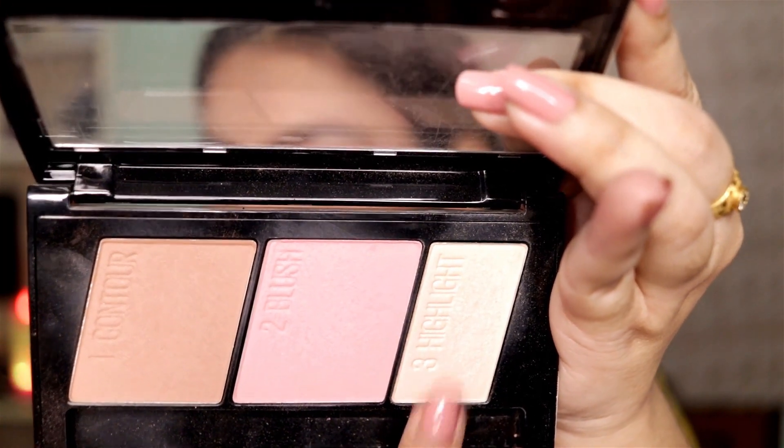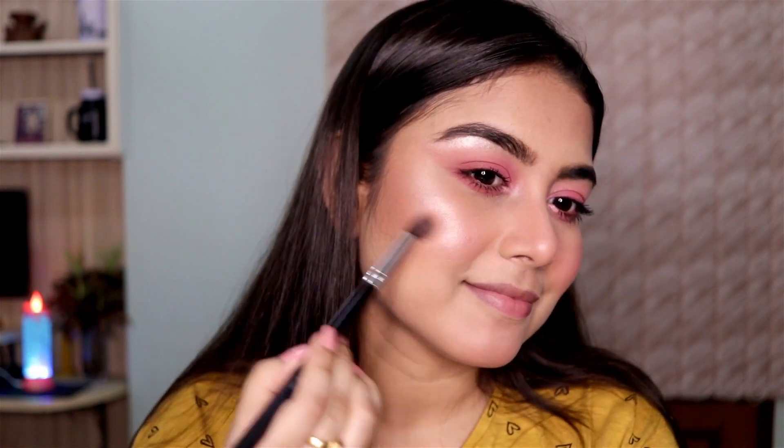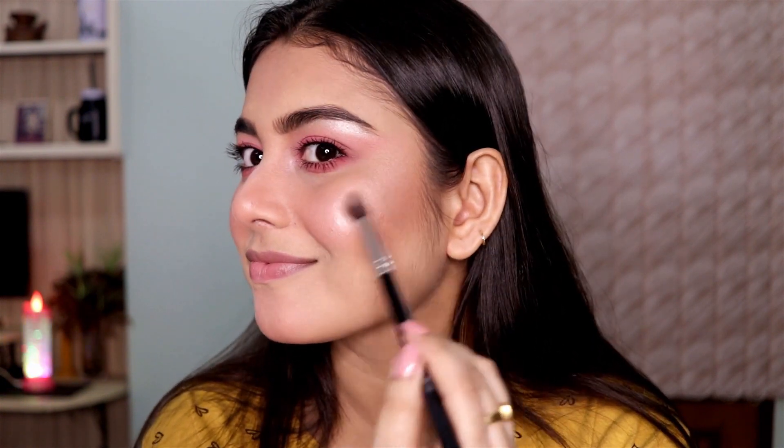Then using the highlighting shade from the same palette on the high spots of my face — down the bridge of my nose, my cupid's bow, and the cheekbones. Today I went with a very soft and subtle highlighter: it gives you a glow but it's not an in-your-face kind of highlight.